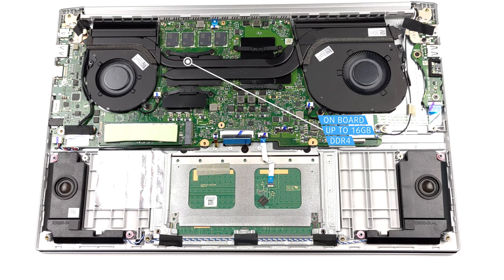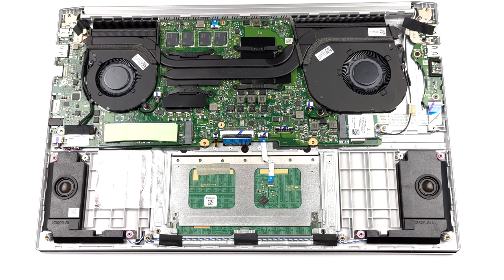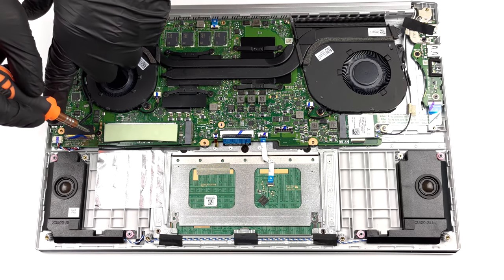On the bright side, you can configure the laptop with up to 16GB. Additionally, there is a single M.2 PCIe x4 slot for storage upgrades.